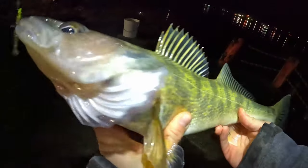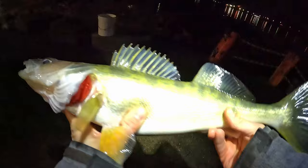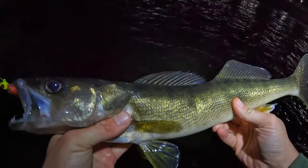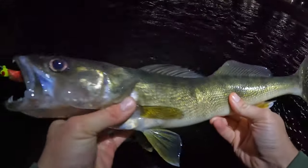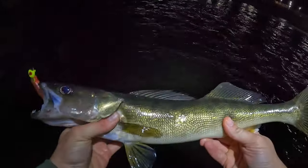Walleye bites can be very subtle, but with braided line they're very distinct. It kind of reminds me of what it looks like when a chicken eats something off the ground - a pluck - and that's so perceptible with braided line. You feel that pluck, set the hook, and it's very effective. You get a better hook set with that lack of stretch even if you have some slack in your line or current causing a bow - braided line lets you hook a fish you might not otherwise.